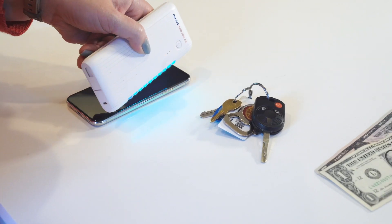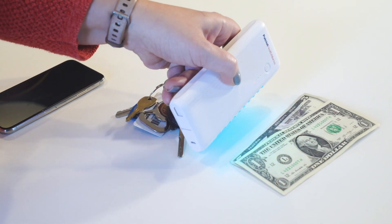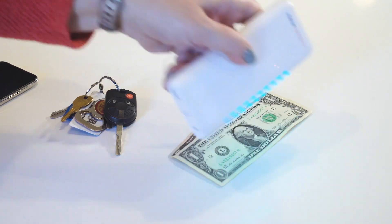The best part about UV light is you don't have to come in contact with a germy surface to disinfect it. Simply hold the light a few inches above the surface, and our tests have shown it's effective against bacteria and viruses in as little as 30 seconds.